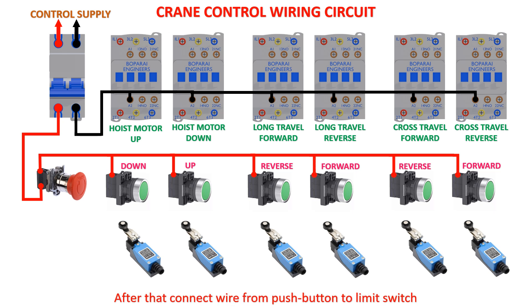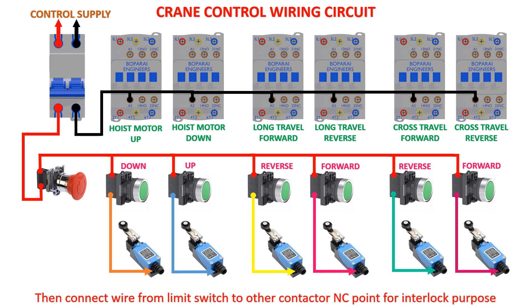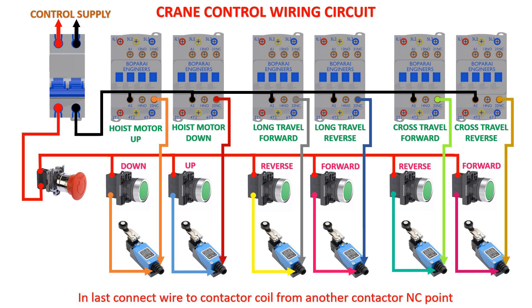Next connect a wire from the push button to the limit switch. Then connect a wire from the limit switch to the other contactor NC point for interlock purpose. Finally connect a wire to the contactor coil from another contactor NC point.